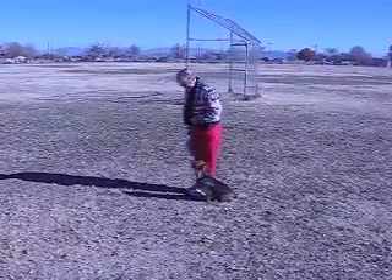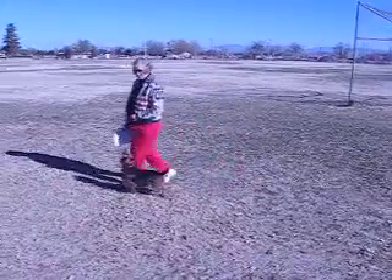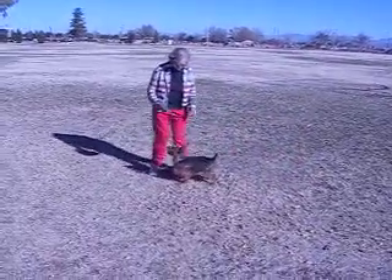This is pretty straightforward. Ollie, heel. And then return to normal. Good boy. Sit.